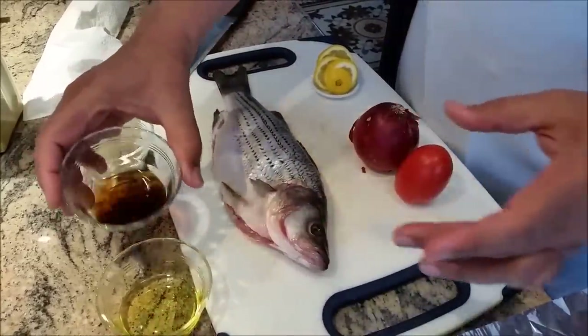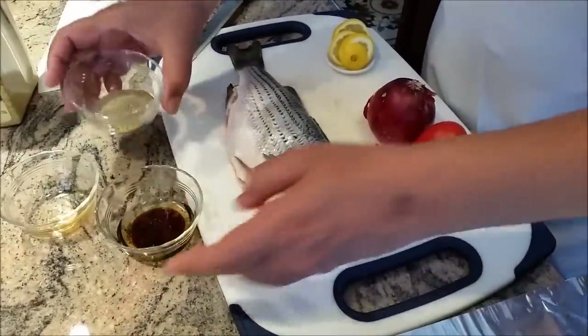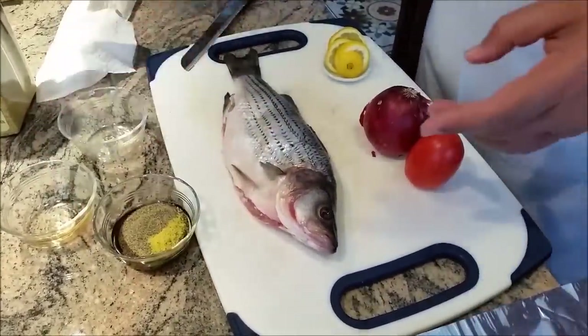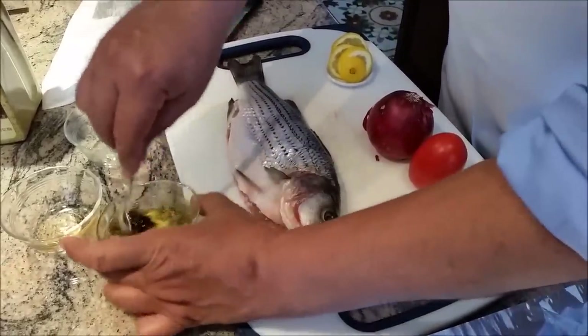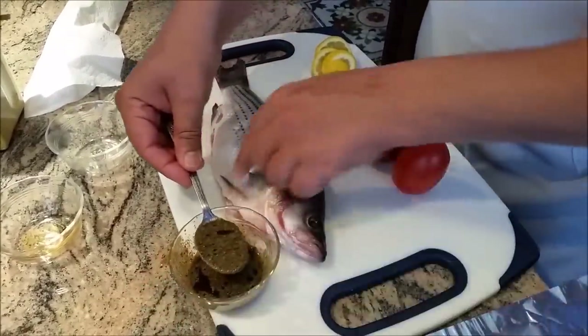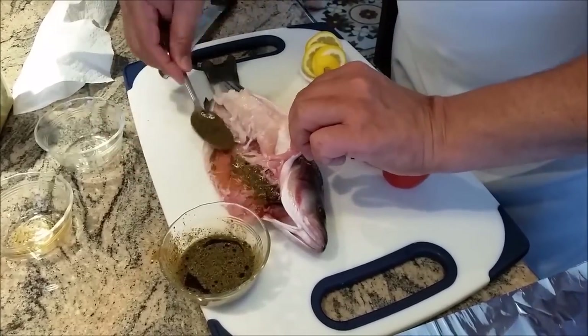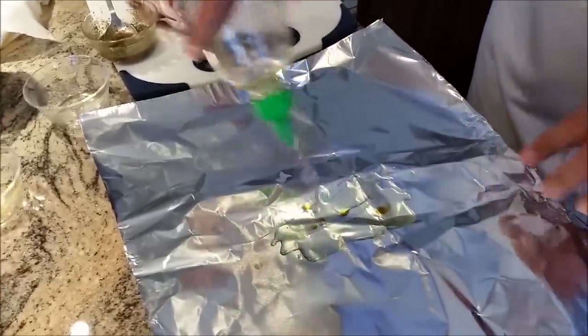Since I'm going to make a paste, I'm going to mix everything in one bowl. Once I mix it, I'll lift the belly and put the paste inside. I'm going to put a little bit of olive oil.